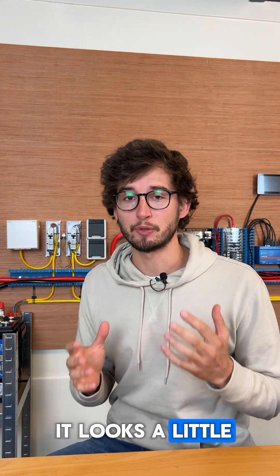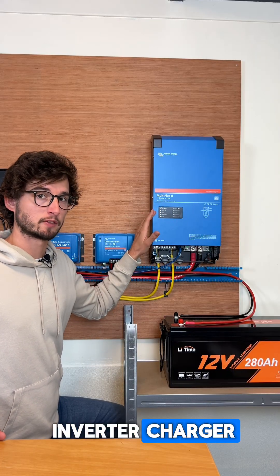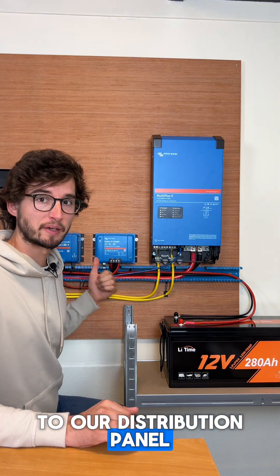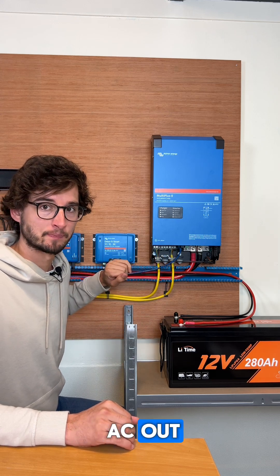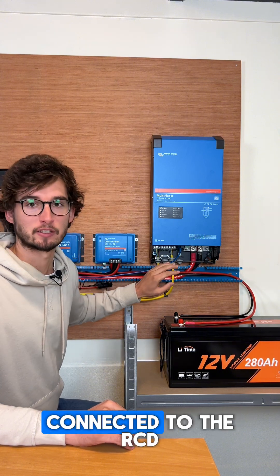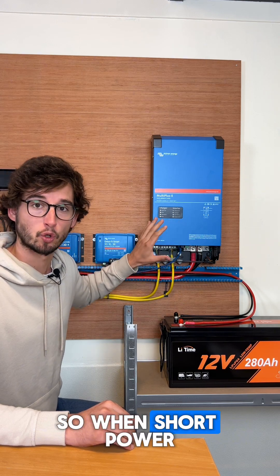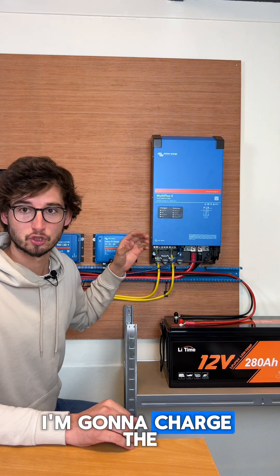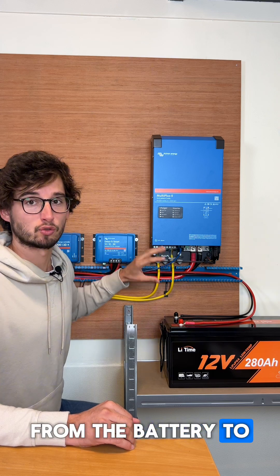With an inverter charger it looks a little bit different. Here is our Victron MultiPlus, our inverter charger. We have two battery cables going to our distribution panel and from there connected to the battery. Then we have an AC in and an AC out. The AC in is where the shore power connection comes from — this wire is connected to the RCD and to the shore power and goes inside the MultiPlus. When shore power is connected, the MultiPlus sees that there is an external power source.